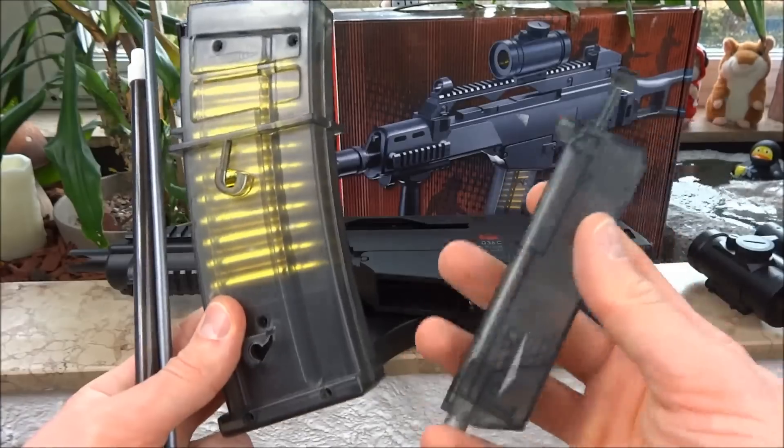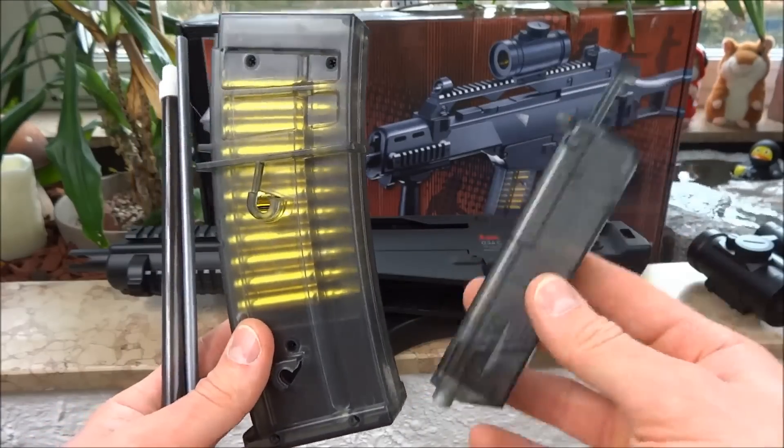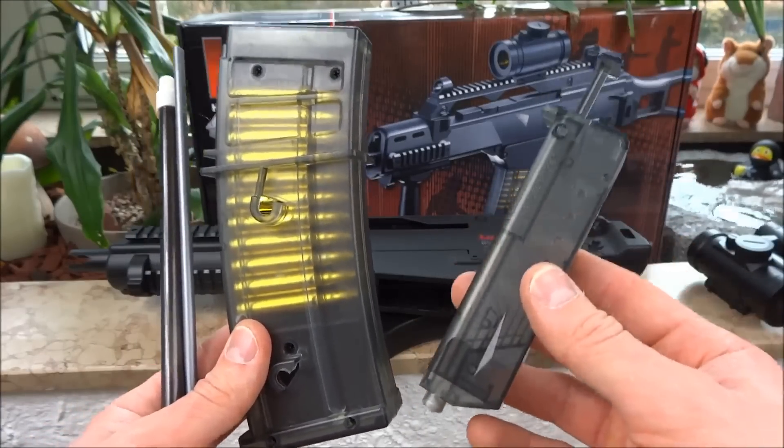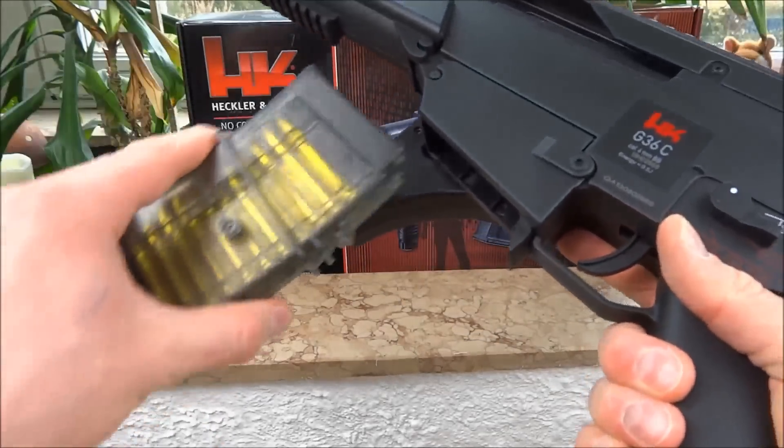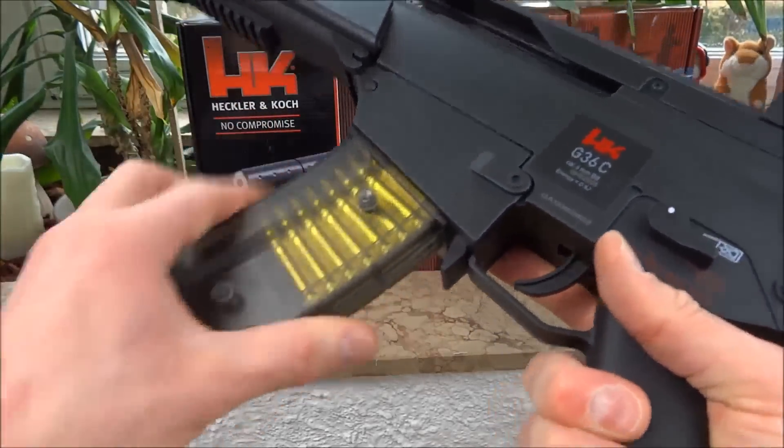Das geht super schnell mit diesem System hier. Man kann natürlich auch einen Schnelllader benutzen - das seht ihr dann in einem anderen Video, wo ich das ganze Zubehör mal vorstelle. Ist das Magazin befüllt, steckt man das wieder in das Gewehr rein. (This goes super fast with this system. You can also use a speed loader, which I'll show in another video. Once filled, insert the magazine back into the rifle.)